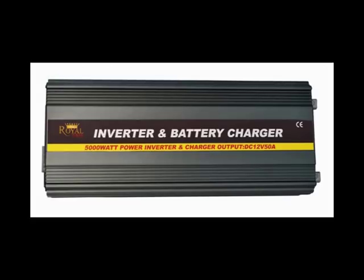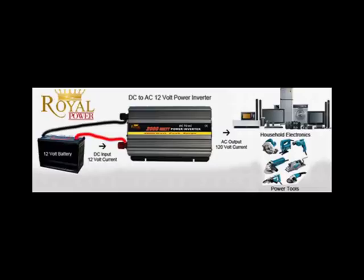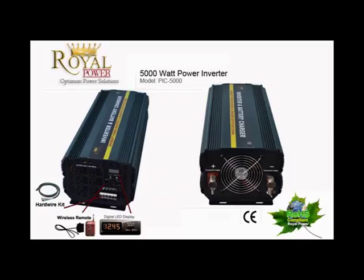For those of you unfamiliar with power inverters, it is basically a technology that allows you to take a 12 volt current from a battery such as a marine, deep cycle, car, boat or truck battery or even a standalone battery and convert it into a standard household AC current.